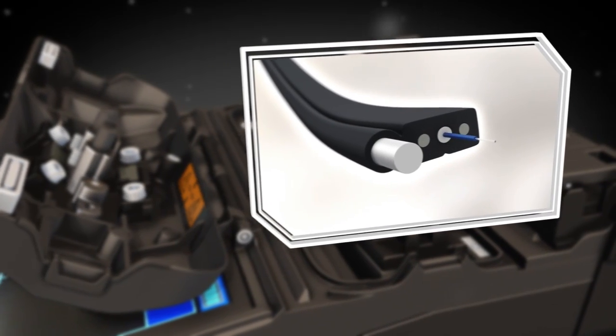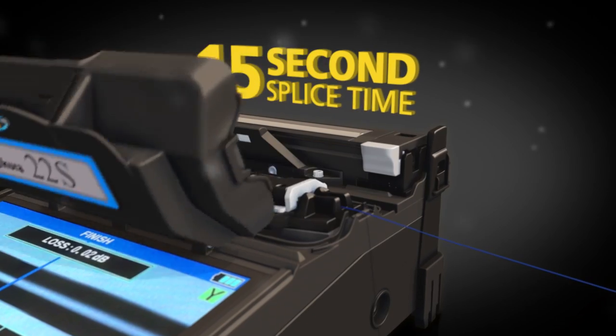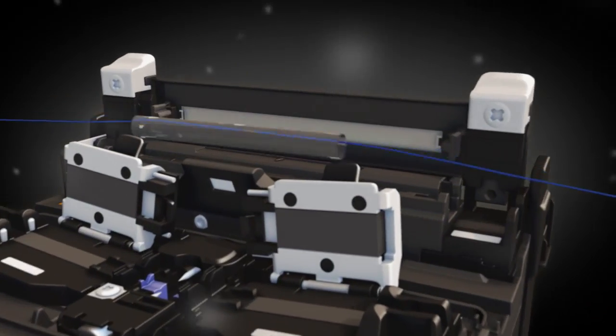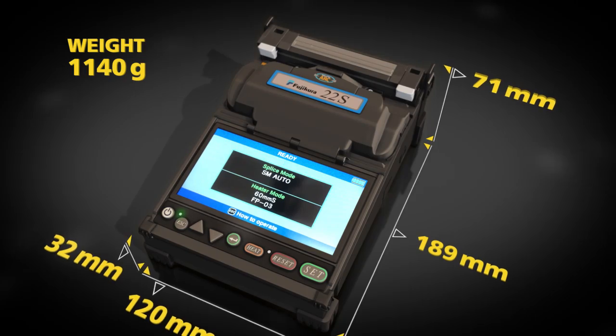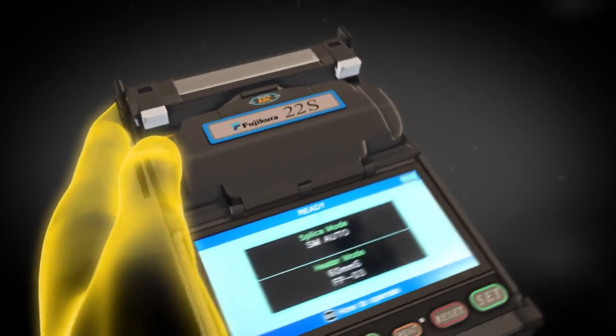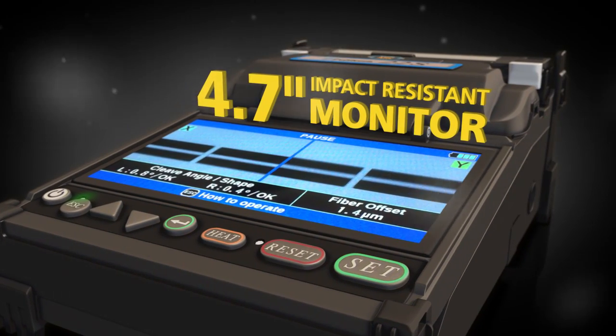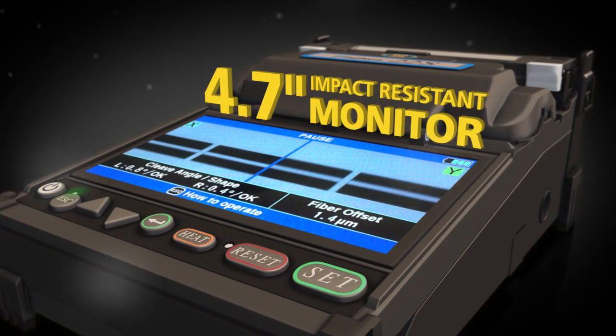The 22S's impressive speed can deliver a single fiber drop cable splice in 15 seconds and a heat time of 24 seconds. Its low profile lightweight design ensures stability and maximum portability. The high resolution monitor is impact resistant and enables easy viewing of splice details.